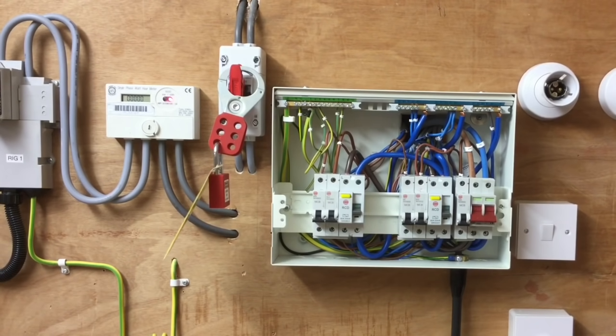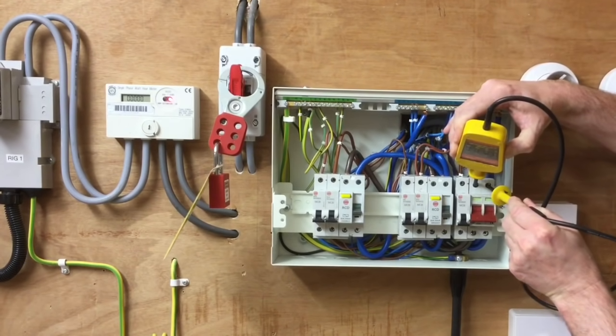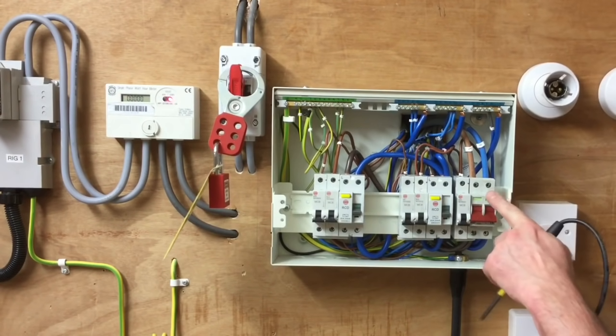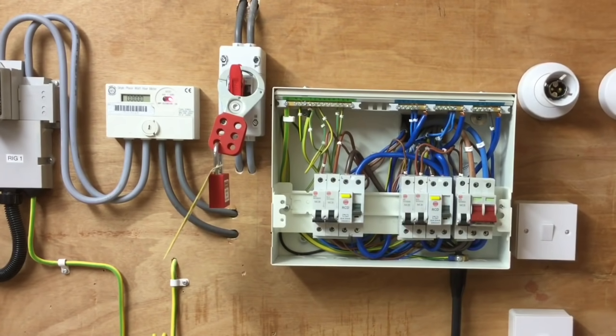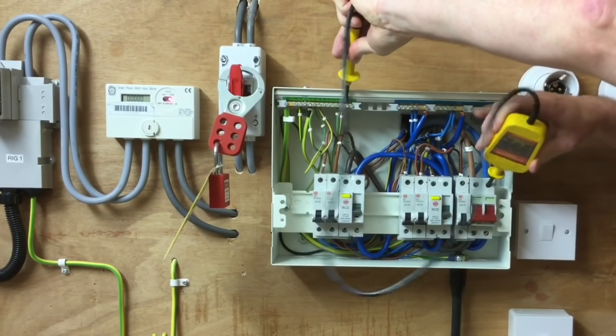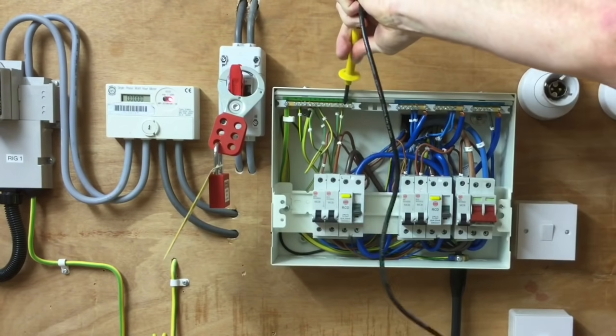We're going to probe in the appropriate order — the least dangerous conductor first. I'm going to test between line and neutral first: probe onto the neutral conductor first, then the line, then remove from the line and then the neutral. We do not expect the instrument to illuminate — it should be dead, so no illumination. So I probe first onto my neutral conductor and then onto my line. We can see the lamps are not illuminated, suggesting it's dead. We pull off the line and pull off the neutral. Next I probe onto the neutral and the earth bar — earth bar first, then the neutral — and we see that it isn't illuminated. We pull off the neutral and pull off the earth bar.